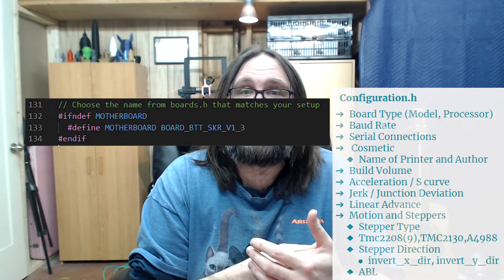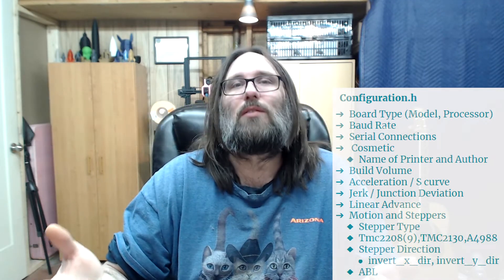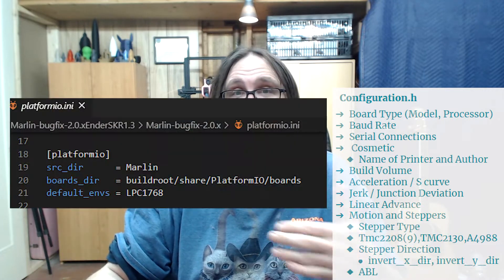As far as the checklist goes for what you need to know before jumping into Marlin, it's fairly straightforward. First, let's say you're recompiling firmware for your Ender 3 — do you have the original controller? Did you buy a BigTreeTech E3 1.2, a 1.4 Turbo, or a 1.3 SKR? These are different boards, and you'll need to know your board type to label it in config.h as well as the processor model so you can use the correct build environment in PlatformIO.